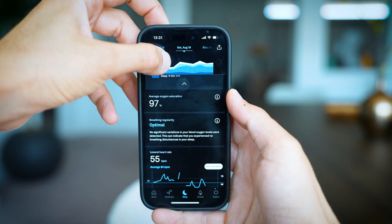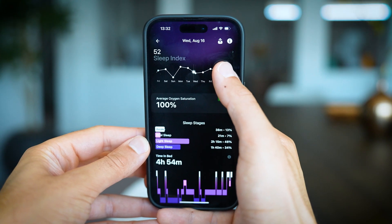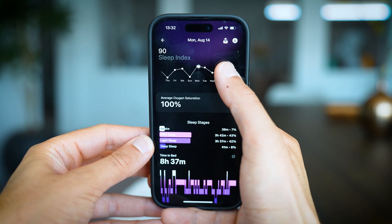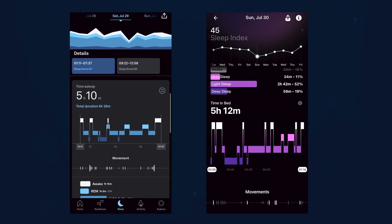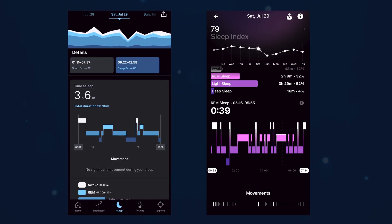Both also track O2 saturation (SpO2) at night, designed to help catch sleep apnea and other breathing disorders. I was pleasantly surprised by how both handle fragmented sleep. When I went to the airport at 5:45am, dropped someone off, came back and slept, both UltraHuman and Oura acknowledged I wasn't asleep during that time but counted it as a single long sleep. With UltraHuman you need to acknowledge it as a nap later — a few more steps — whereas Oura automatically got it. In earlier versions from 2019, Oura didn't do that at all.